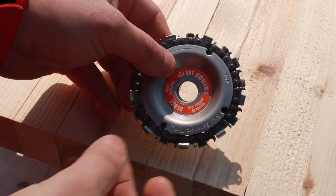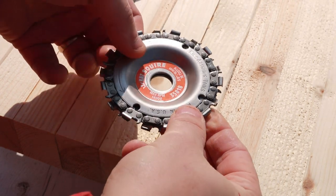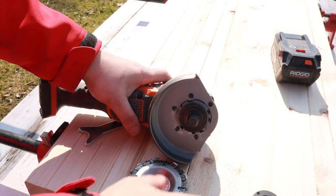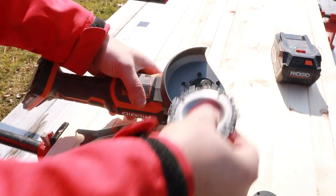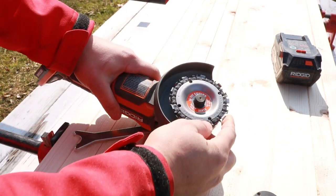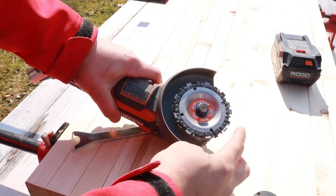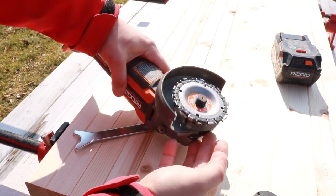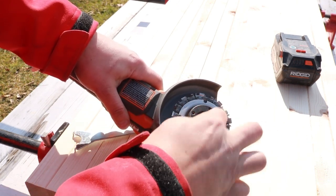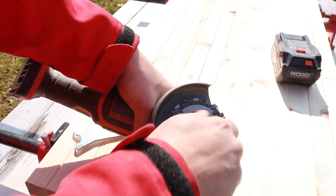You don't want anything lopsided because if that chain comes off while it's spinning at high RPM, you're asking for it. Make sure it's even on all sides. This is an 18-tooth blade with a 5/8-inch center hole. Slide it on nice and careful, then crank it down tight. If you don't put this on correctly, it will start whipping around and hitting the guard — tighten it down nice and tight, then we're ready to rock and roll.